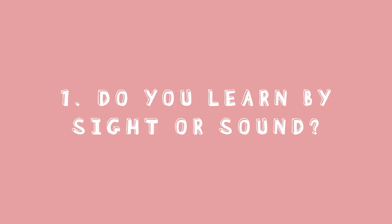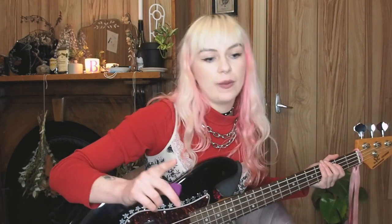Number one: first of all, you need to figure out whether you learn better by ear or reading tabs. Personally, I prefer figuring things out by ear. For example, the first song I ever learnt was 'Hey' by the Pixies and I learned it accidentally. I was mucking around on an acoustic guitar and just heard the song in my head and figured out how to play it.